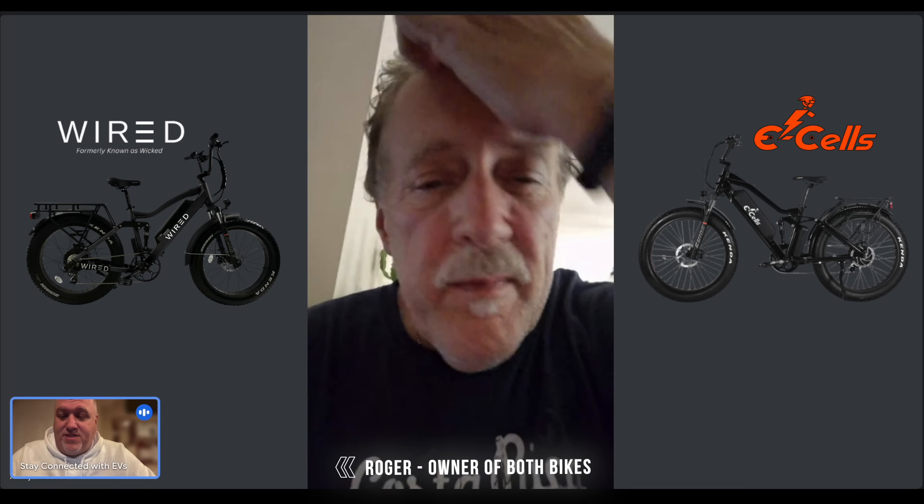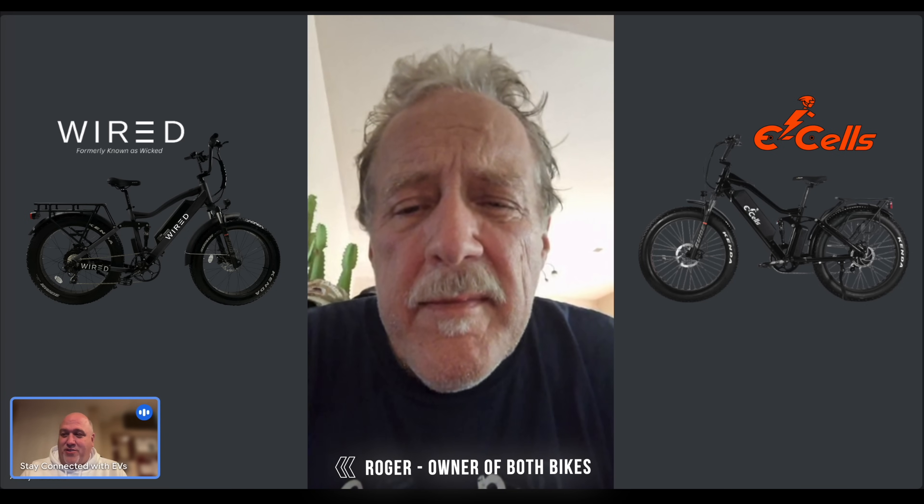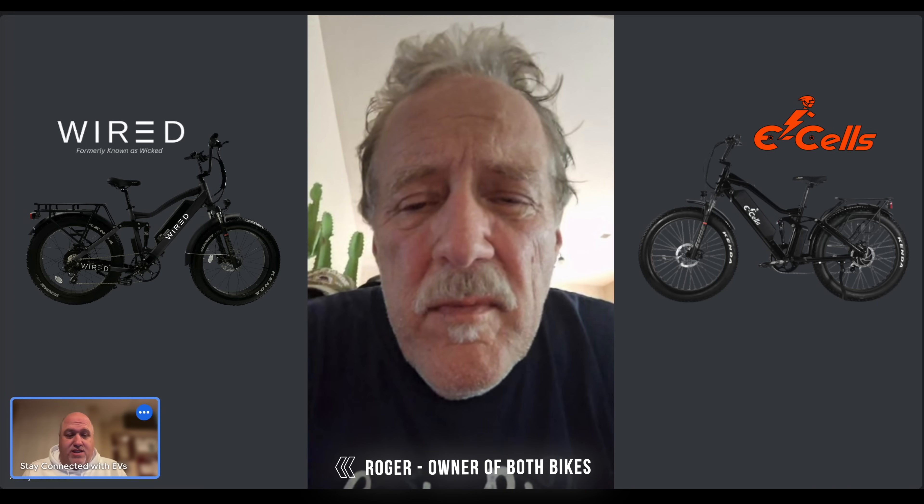Hello and thank you so much for watching today's episode of Stay Connected with EVs. This is a little different episode — I'm excited because many of you have asked about the E-Cells and the Wired, what are the differences. Basically, no one's been able to tell you because those who have both bikes are usually influencers who aren't talking about it. I'm really lucky today to have one of my subscribers, Roger, here.